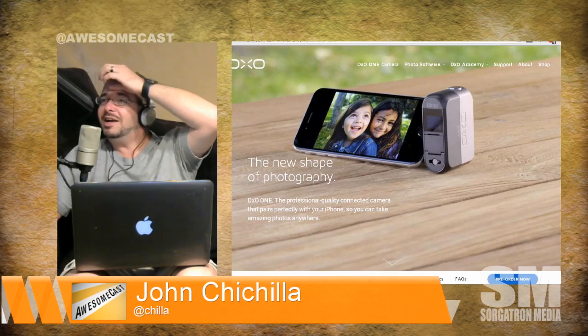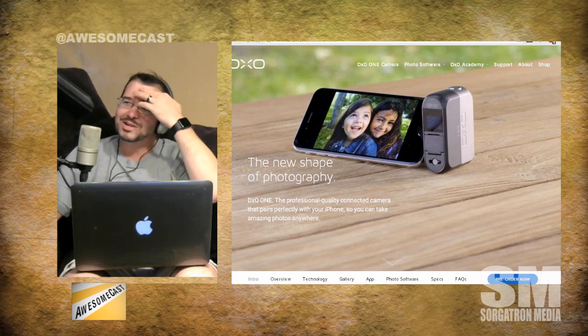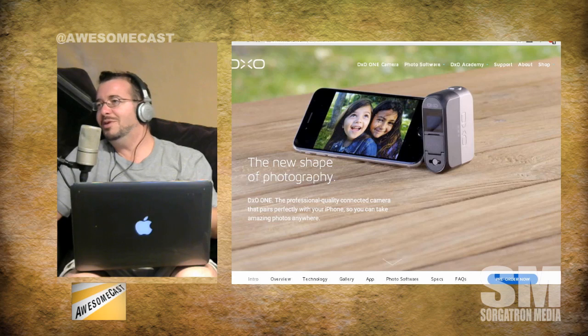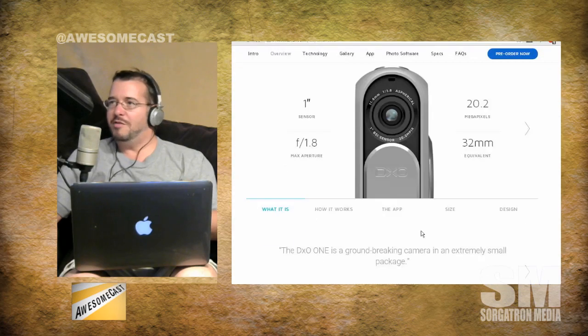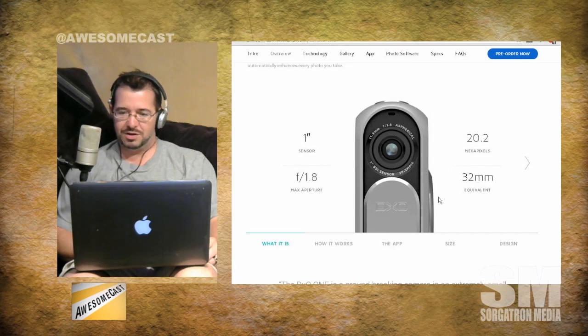I think it was on MacBreak. They started talking about it, and it sounded like Alex Lindsay was using it, but he really wasn't allowed to talk very much about it other than what the public knew. And he didn't even allude to the fact that they would have a website up and running. So I obviously started looking around, and they do have a full-fledged website with full-fledged specs for the device.